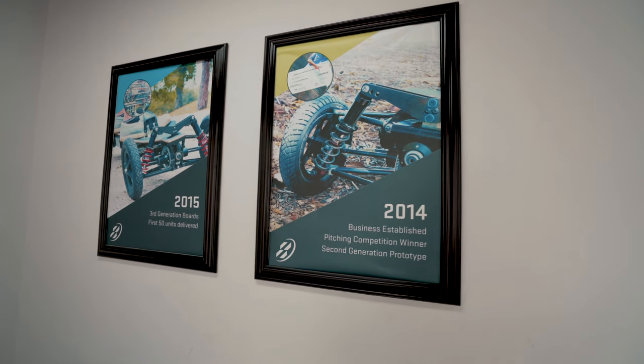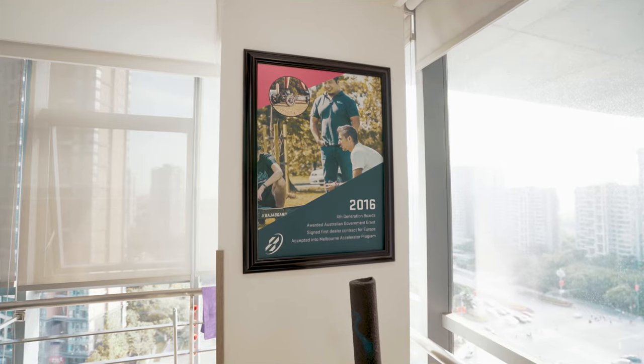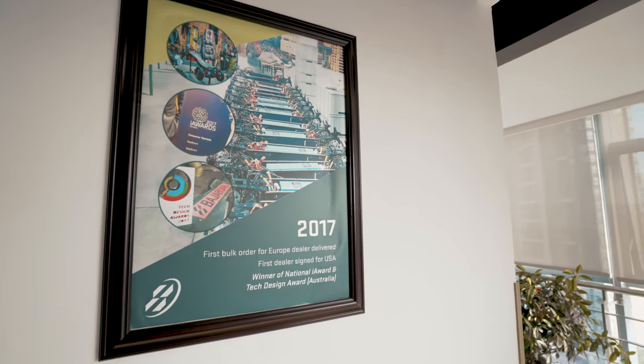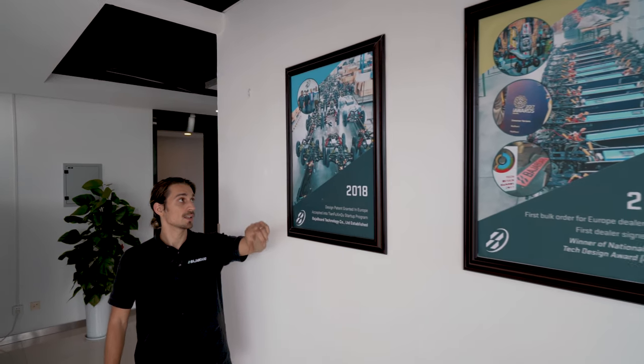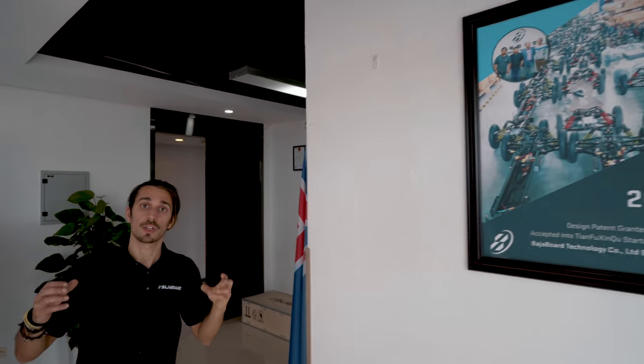In this space we also have reminders of what we have achieved in the last six years. In 2013 we proved the concept of the Baha Board. In 2014 we established the Baha Board. In 2015 we did the first 50 units in production in Australia. In 2016 we re-engineered the G4 to be more production-friendly. In 2017 we signed the first dealers in Europe and the USA. In 2018 we established the factory that we are showing you in this video.